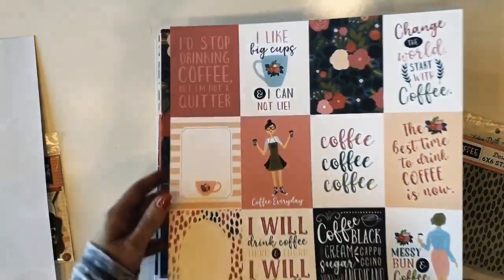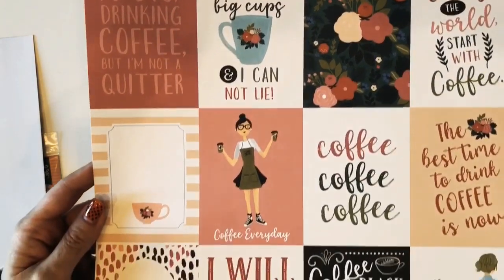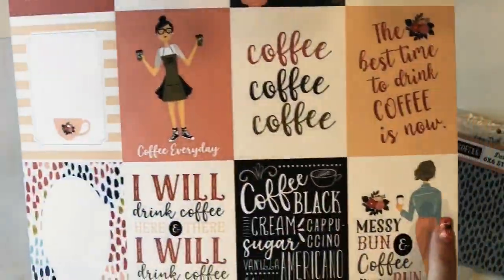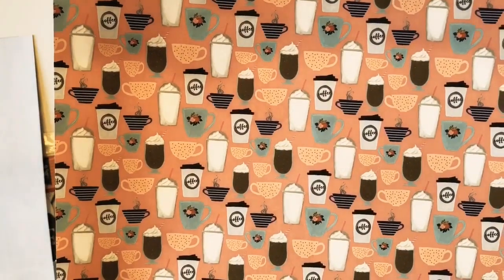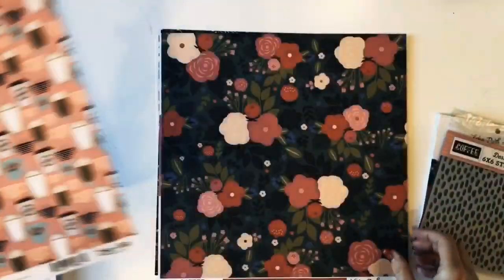This is the first paper, which is the three by four journaling cards. All these cute sayings and cute girls — love them. Here's a look at the back. You've got teacups and coffee cups in all different shapes and sizes on a pink background.